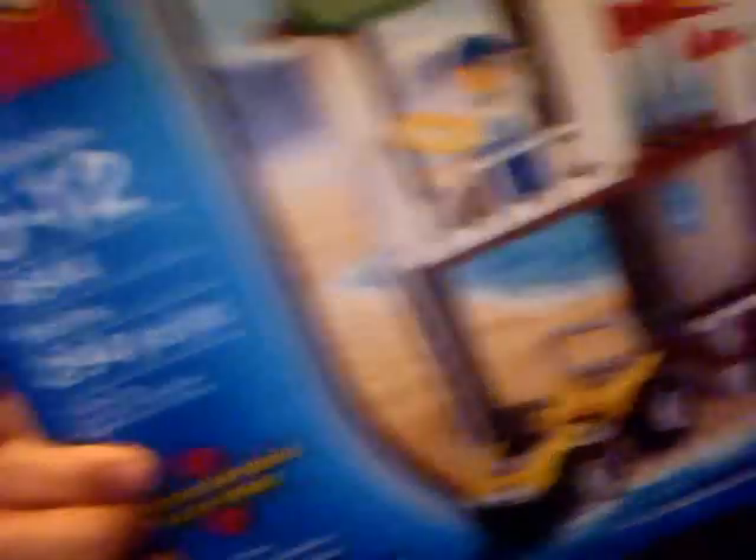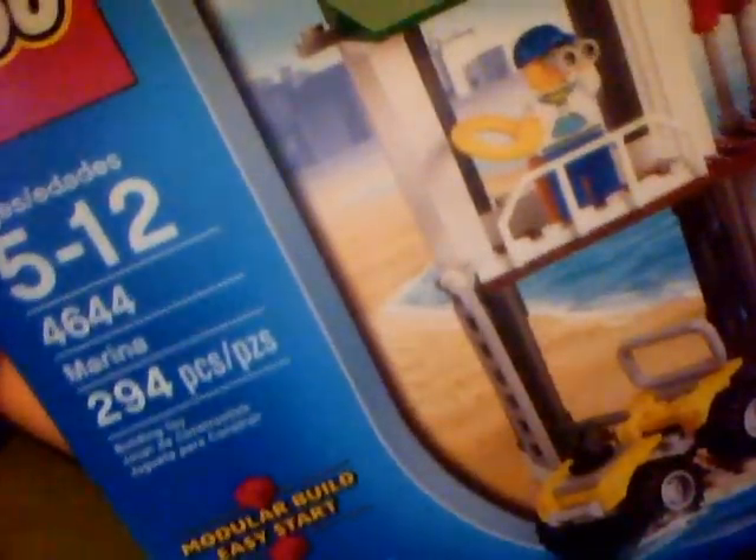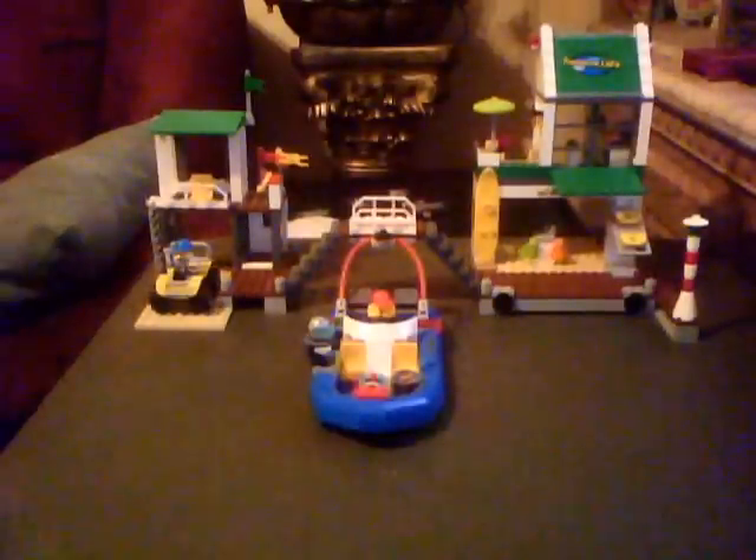Sorry, here's the box — it's a bit big and I can't fit it on my screen. You can see it's slightly slanted. It says Marina, set 4644, 294 pieces. There's a picture of five minifigures. This is the fifty-dollar set — the medium set, the fourth or fifth set for the harbor collection, the new one.